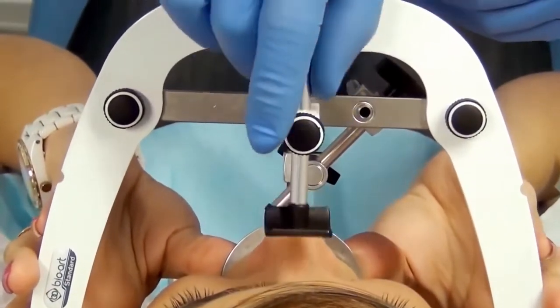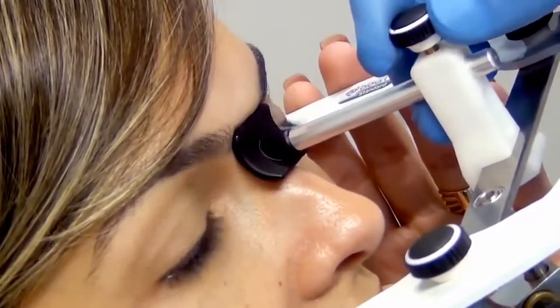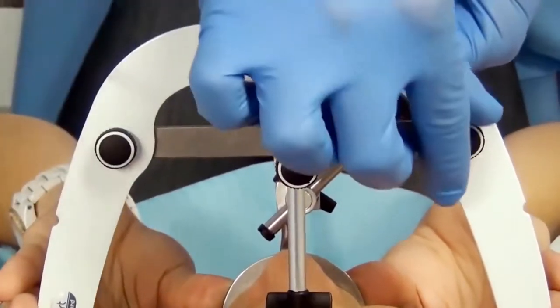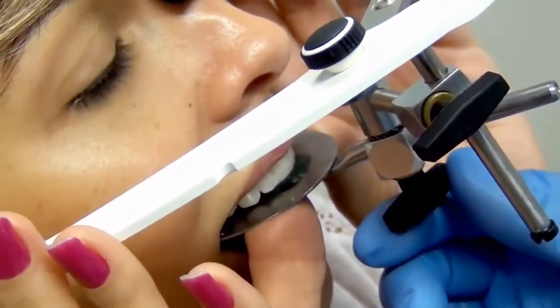Support the nasion relator on the patient's glabella and tighten its screw, followed by the three set screws of the standard face bow. Once the nasion relator and the face bow are positioned, tighten the wing screws of the fork.